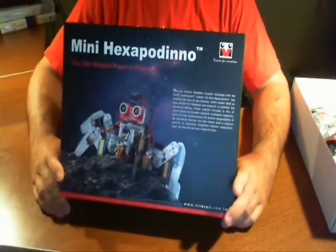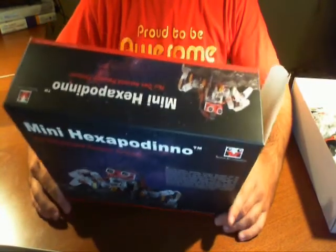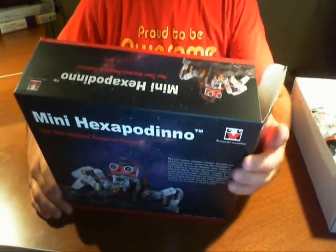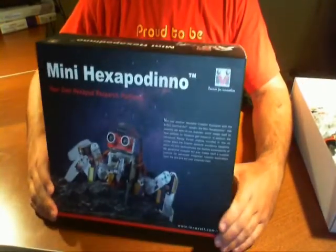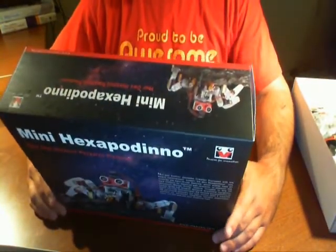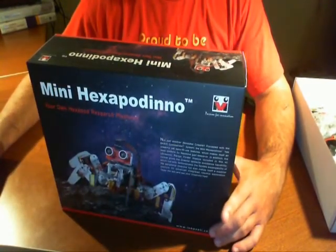Welcome back. We're here talking about the Innovati Mini Hexapodino. We've already gone through the first part, opened up the box and all of its contents. We've gone ahead and opened up the CD now, and in the CD we find that there are many documents and many things.